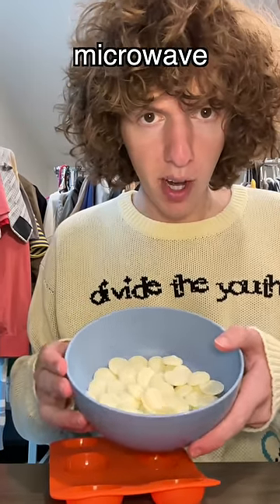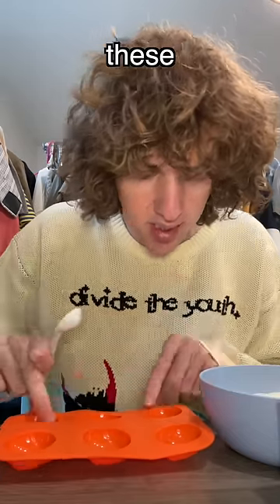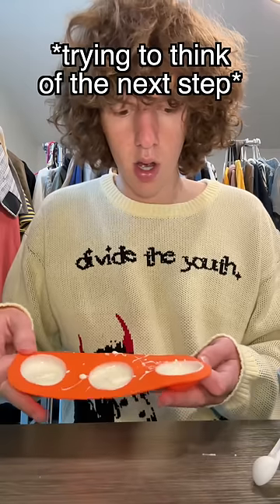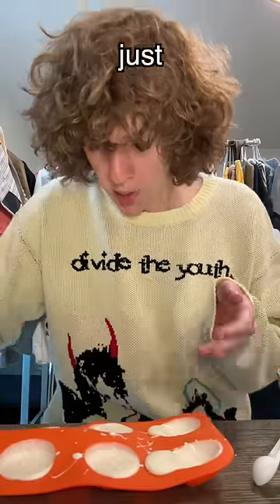Now we gotta put it in the microwave and melt these chips. So each of these gets one tablespoon of the melted chocolate, and now... I just poured it on my pants.